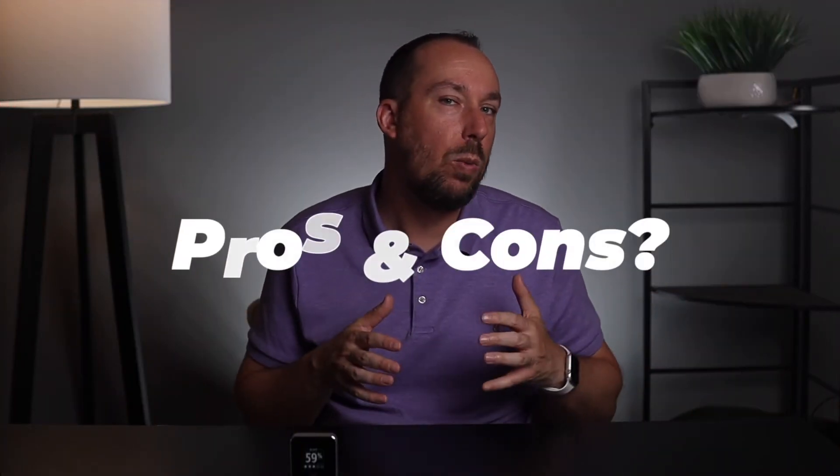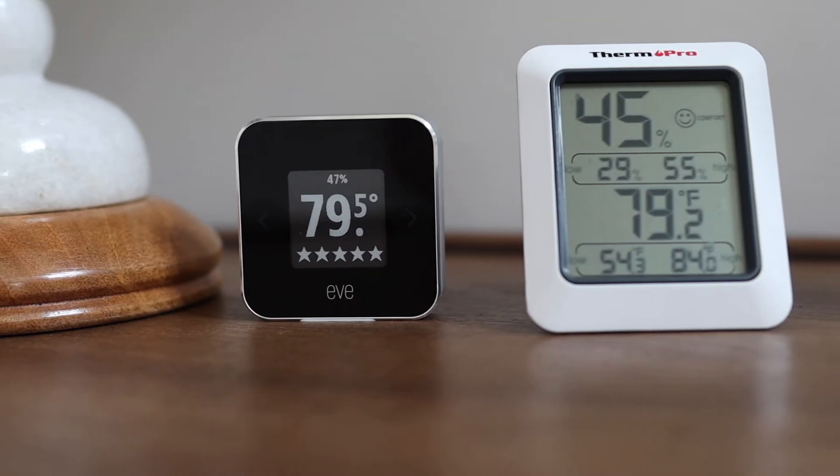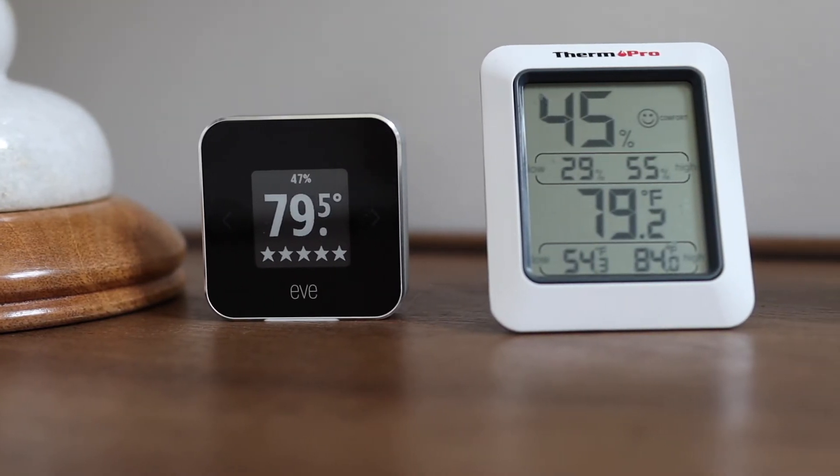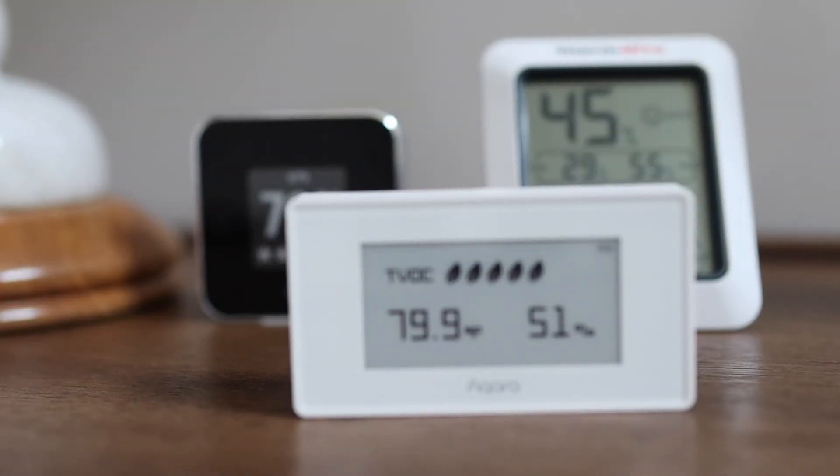Let's dive into the pros and the cons of the Eve Room, starting with the pros. The first is the sensors — they are amazingly accurate. My baseline for accuracy is based upon my standalone ThermPro, which I got a number of years ago off Amazon after amazing reviews. I've found it's very close in both humidity and temperature, while I have another product that works with Apple HomeKit that's a little bit off. So based upon the baseline I have, this seems very accurate.